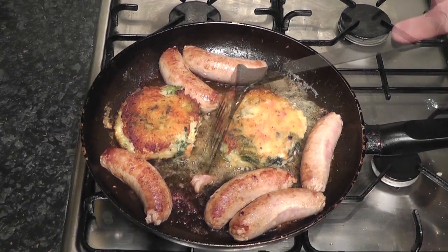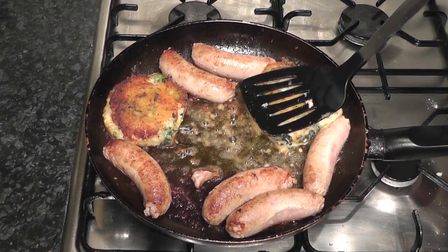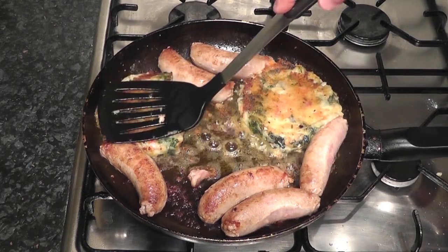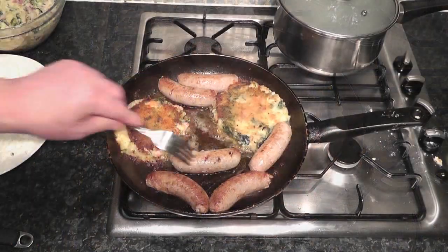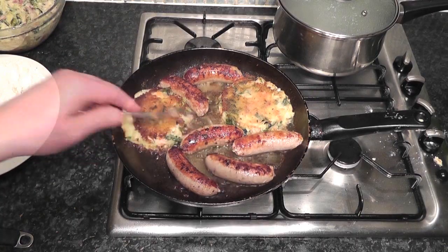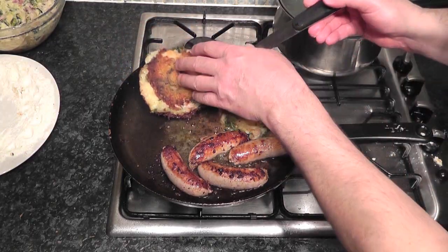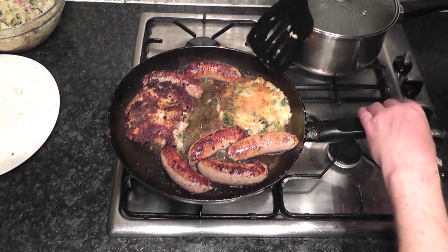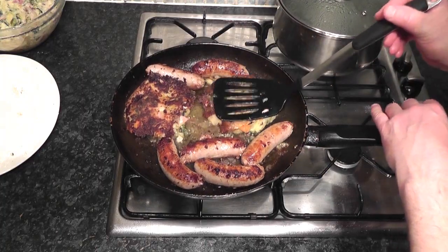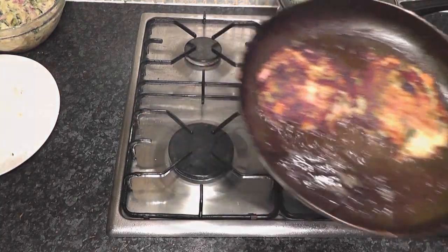It's got a nice crust on it - look at that. You're going to be really careful with them, don't want to damage them. It's probably a good time to move them a little bit over to the edge and flatten these out a little bit, make them a little bit bigger. Turn these sausages around - look at that colour on those, beautiful. I'm going to try and flip over these bubble and squeak cakes. So I've now been cooking for about 20 minutes. I'm going to take the sausages out of the pan, switch the heat off and serve up this bubble and squeak.